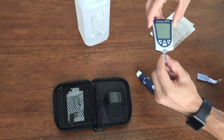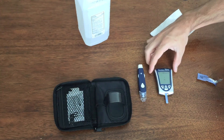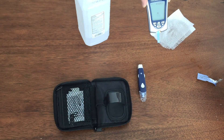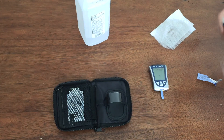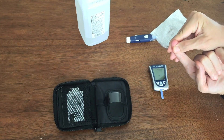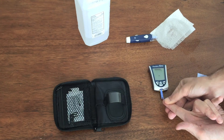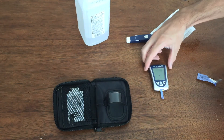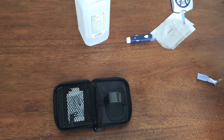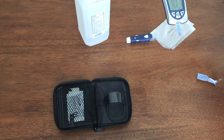The device automatically turns on when you put the test strip in. You want to put it in the side where you see the three black strips. Once it's in, it prompts you to put your blood sample in. I'll get the lancing device and draw blood. I'm just going to put the blood directly on the sample. It's doing the countdown — takes five seconds. And there we go: 101 milligrams per deciliter. My original reading was 95, and this is one hour after eating 300 calories worth of cheddar cheese. I'll take another reading in an hour.